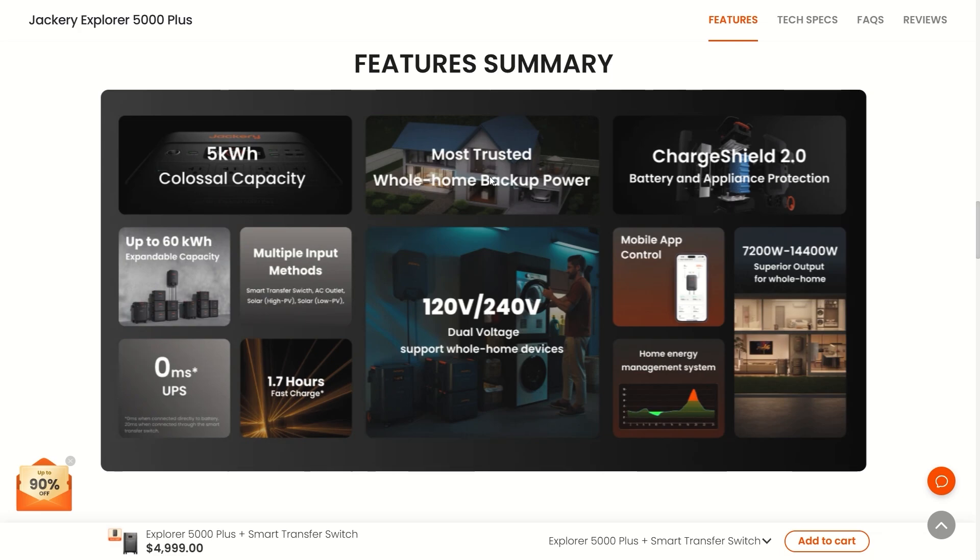It says it's the most trusted home backup power — and Jackery is one of the more trusted and preferred brands out there. It also features home energy management: this unit can charge up during the night when power is cheaper and then you can use the battery during the day to save on your power bill.